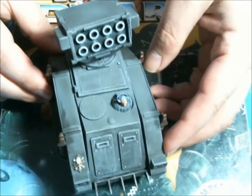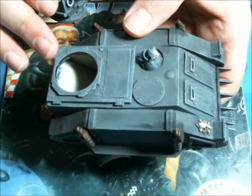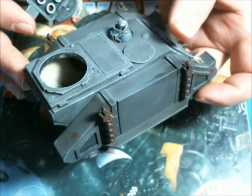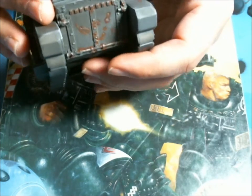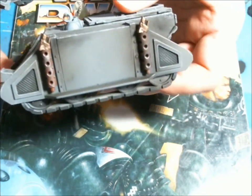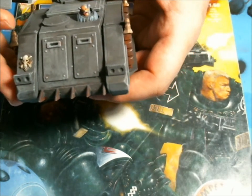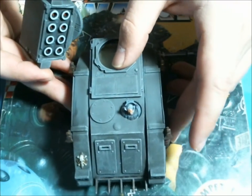There were some design differences — the top hatch here we used from one of the newer Razorback kits. We've got a lot of rust effects going on here, not a lot of icons, since this one really hasn't proved itself in battle. Other than that it identifies as a Space Wolf Whirlwind.